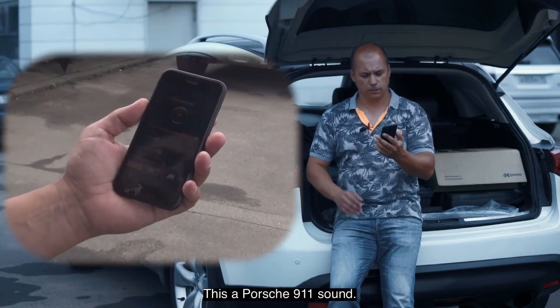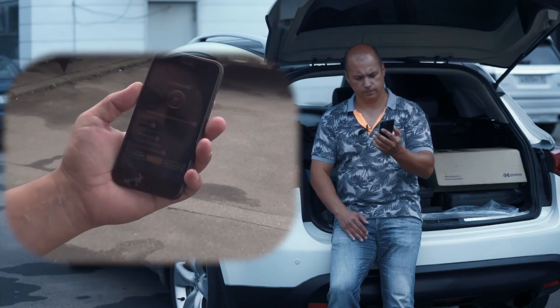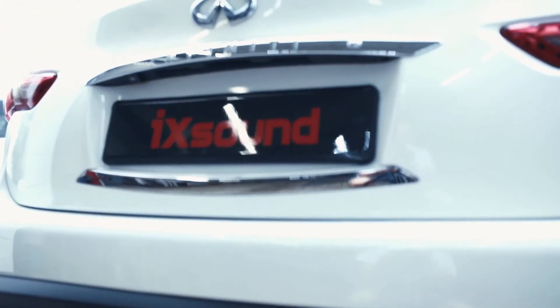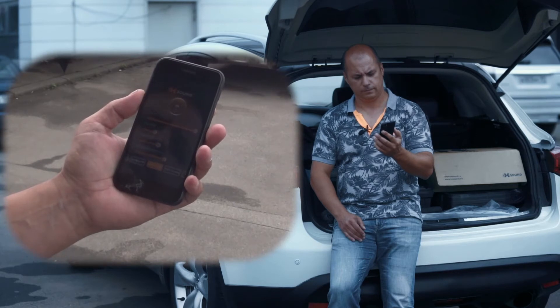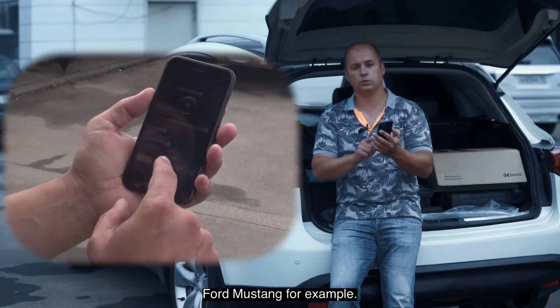This is the sound of Porsche 911. Now let's try another sound — here is IMG sound.